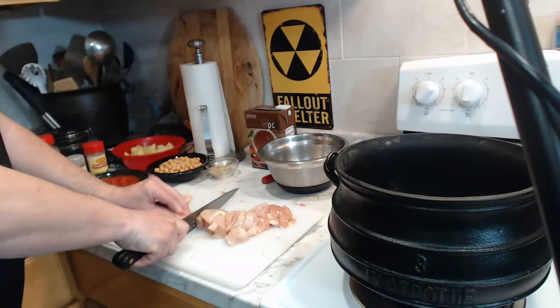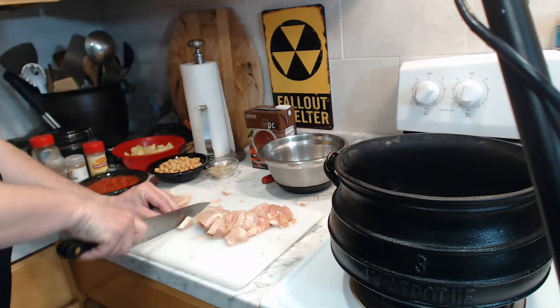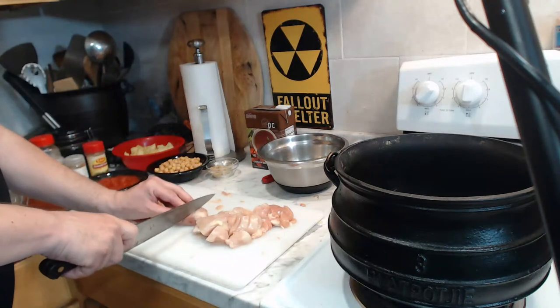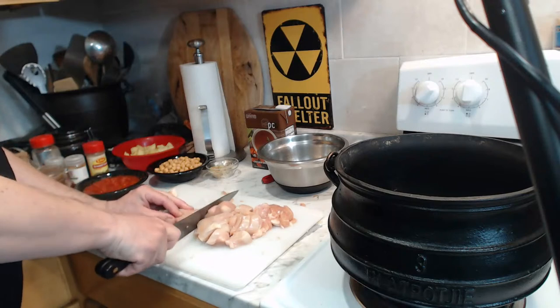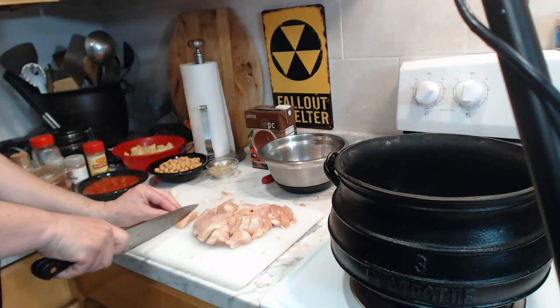That was inevitable only because my wonderful full-time job decided to assign me to a call that took place between 5:30 and 7:30 tonight, so I've been pretty much rushing around trying to get everything done in time. Thank you very much for your patience.